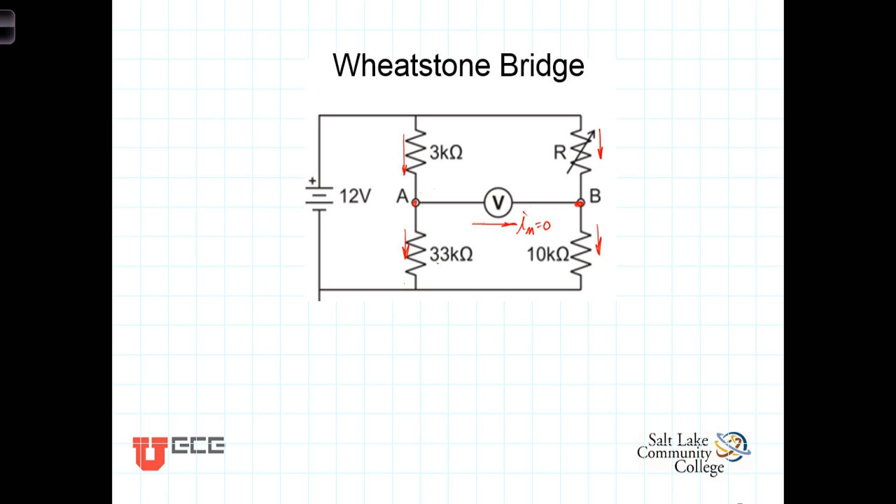We know from series resistances that voltage division applies. A certain percentage of the 12 volts will be dropped across the 3K, and the rest will be dropped across the 33K ohm resistor. We're going to connect this circuit in the lab and adjust the variable resistor until the voltmeter reads zero volts.